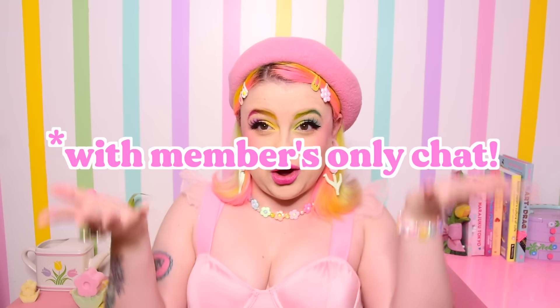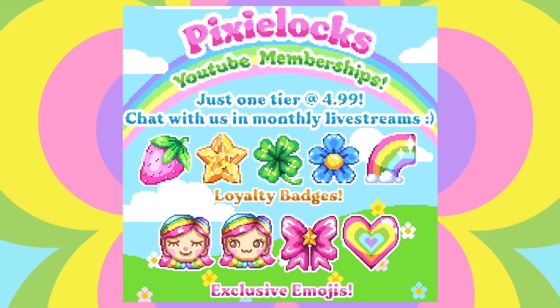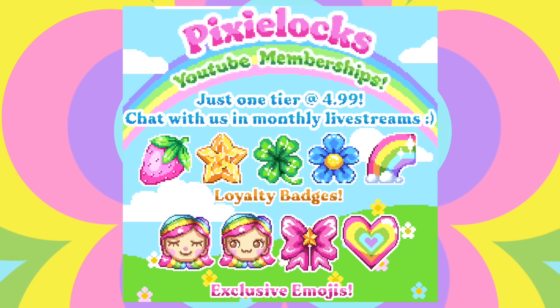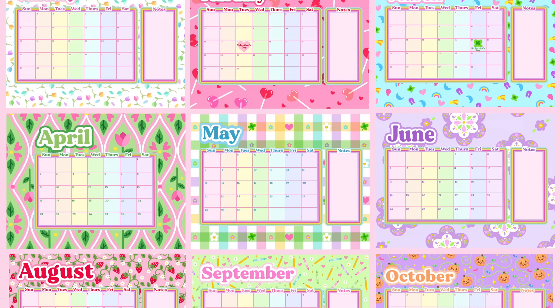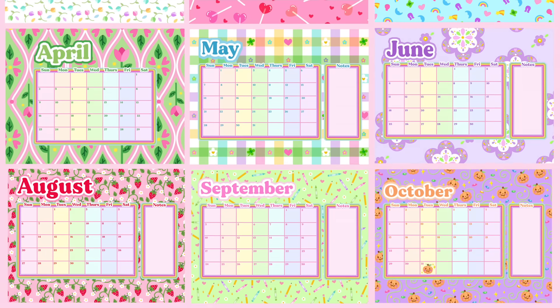The badges change depending on how long you've stayed a member. Starting off: a pink strawberry — I specifically wanted it to be pink. Next is a crystal star — probably the hardest one to pixel art but I think it's cute. Then a green clover — this one is an Apple emoji, but I think mine is cuter. A blue five-petal flower, which is probably the thing I've drawn the most of in my lifetime. And the last one — for when you are a super ultra mega star — is not just a rainbow, but a sparkly pastel rainbow with a cloud.